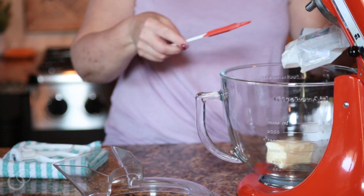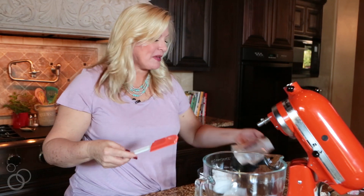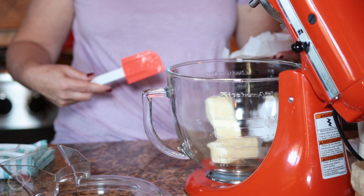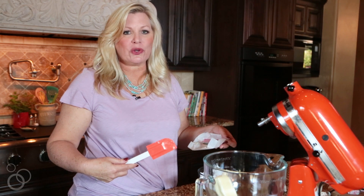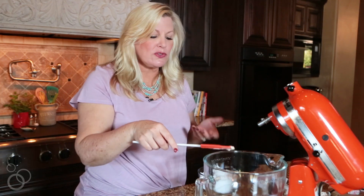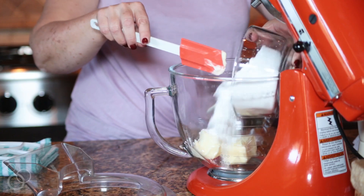First I'm going to put the butter into my stand mixer. You can use a regular mixer for this but I tend to think it works a little bit better if you have a stand mixer. I like to use a good quality butter like Land O' Lakes for this recipe because it tends to not be as yellow — they don't have added color in a really good quality butter and you'll get a whiter frosting out of it. We're going to use two sticks of butter and three cups of powdered sugar.